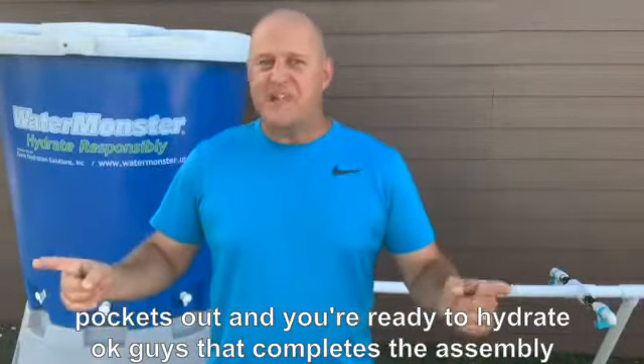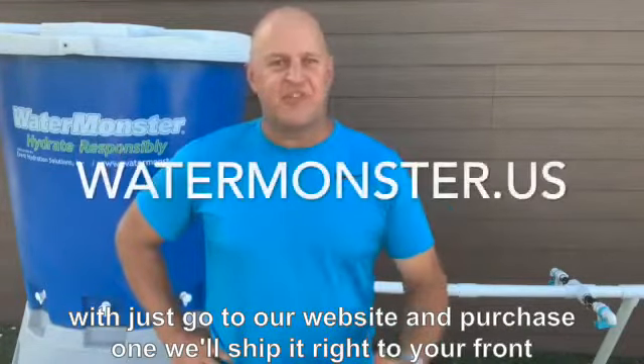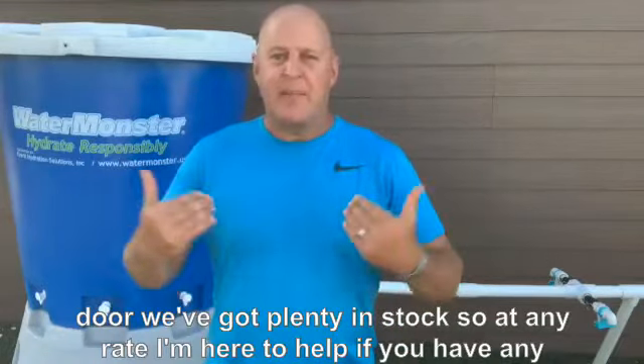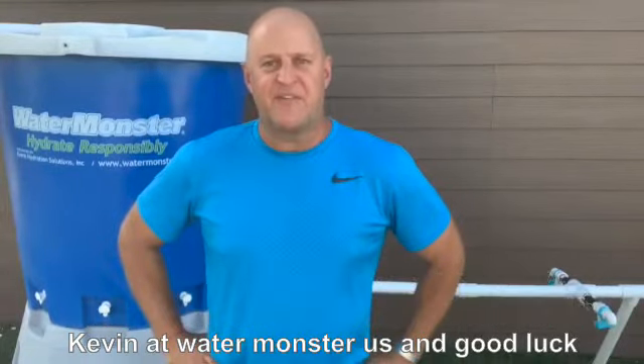That completes the assembly video — hopefully it wasn't too bad. If this isn't something you want to mess with, just go to our website and purchase one; we'll ship it right to your front door and we've got plenty in stock. If you have any questions or concerns, call me or email me at kevin@watermonster.us. Good luck with your manifold system.